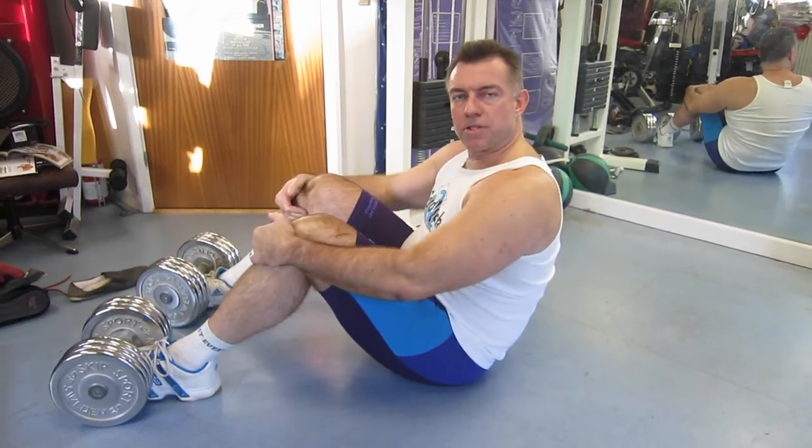Sit-ups is not a good stomach exercise. It will work those muscles that pull your legs up, but not in a very good way. If you want to work those muscles, do knee kicks instead, because that will make them work the way they're supposed to. So I'll show you crunches, I'll show you sit-ups, and you can see the difference between the two. First off, I'll show you a sit-up.